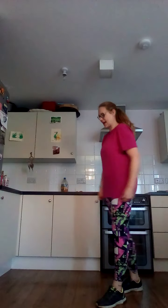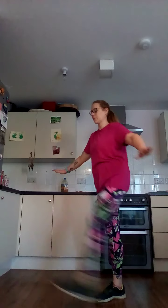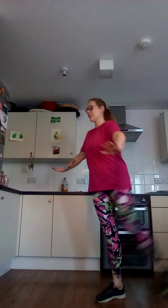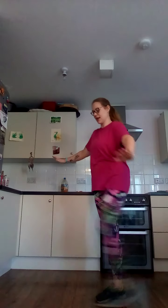Leg swings, left leg. Engage that core to help you stay balanced. Two, one, here we go. After we've done this, we're going to come down to the floor. Three, two, one.